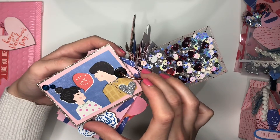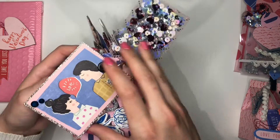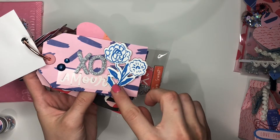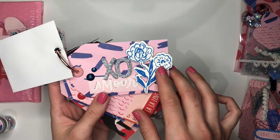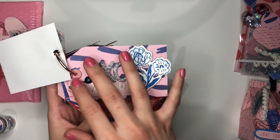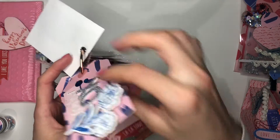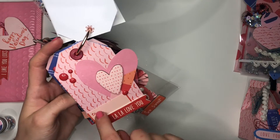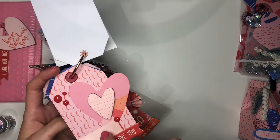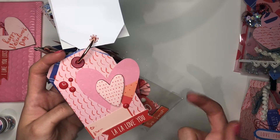Then there's another tag I didn't cut because it had a glitter outline I didn't want to ruin. There's an XO one — they get bigger in size. I've actually heard a lot of people don't like the blue in the La La Love collection, but I absolutely love it. I think it gives a kick that some Valentine's Day collections need. Then there's a to/from tag that's actually from a sticker book I bought for Christmas — possibly the Merry Days collection — but it worked really well so I used it.